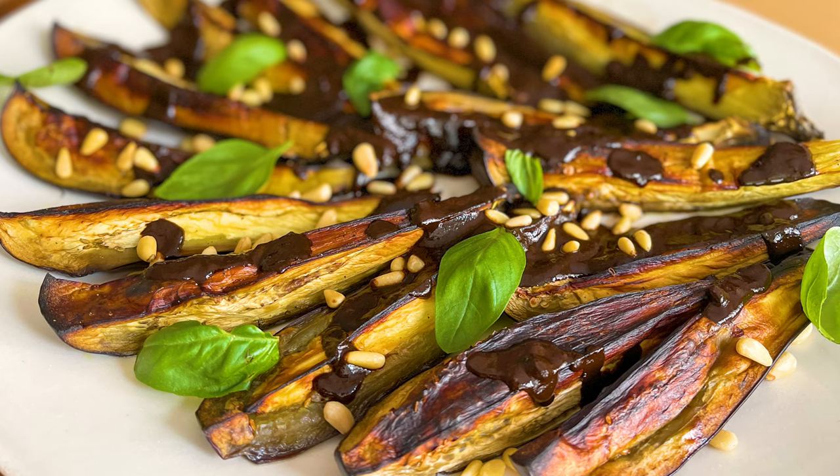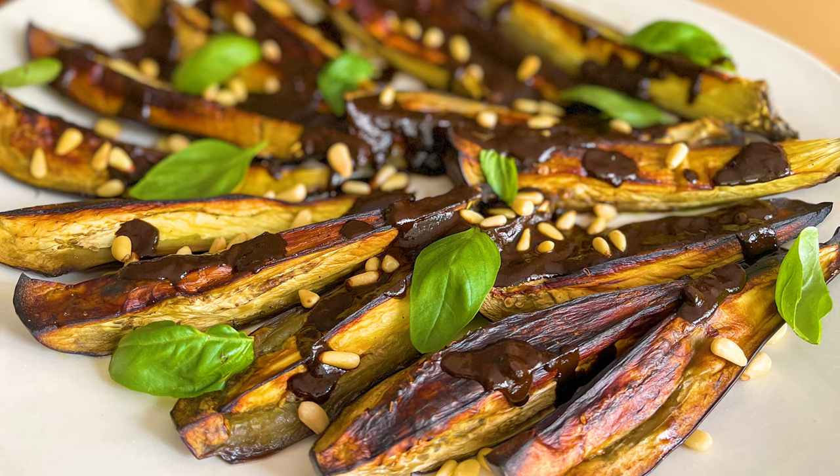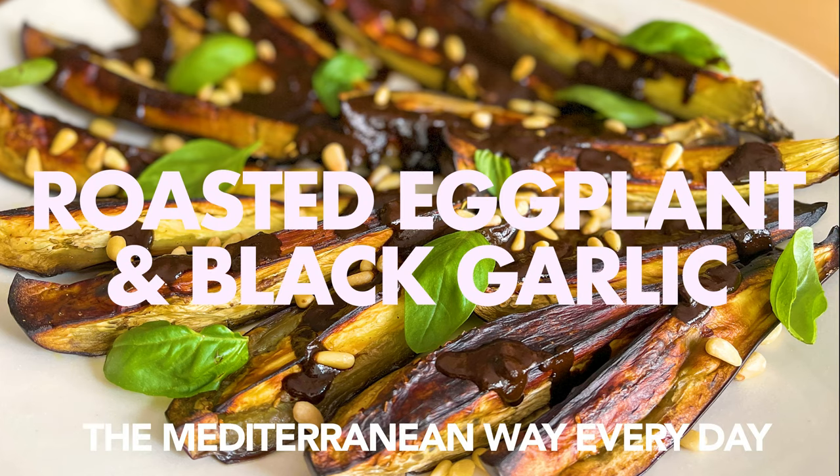Today's recipe transforms ordinary eggplant into extraordinary flavor when it's paired with a magic ingredient: roasted eggplant and black garlic dressing. Welcome to Mediterranean Minutes, the channel where you can learn to eat the Mediterranean way every day.